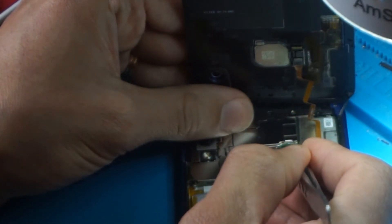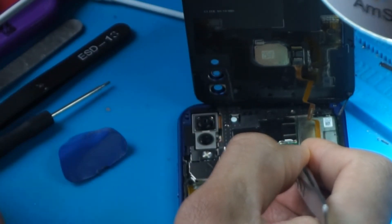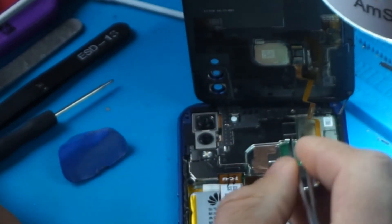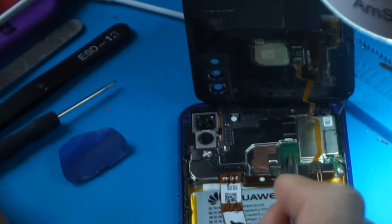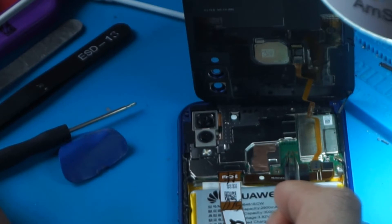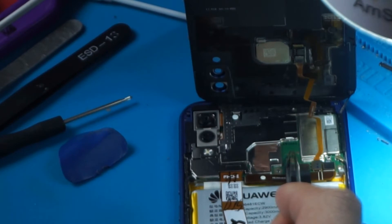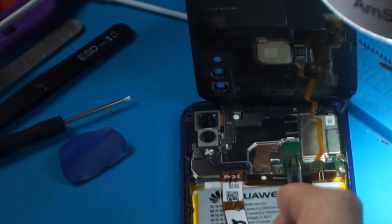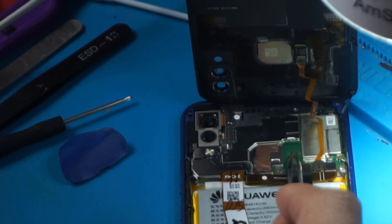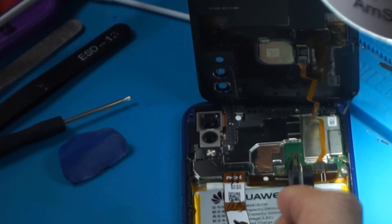We click on these two test points at the same time and keep clicking there. And at the same time I'm gonna connect my USB to the computer — 1, 2, 3, and connect.